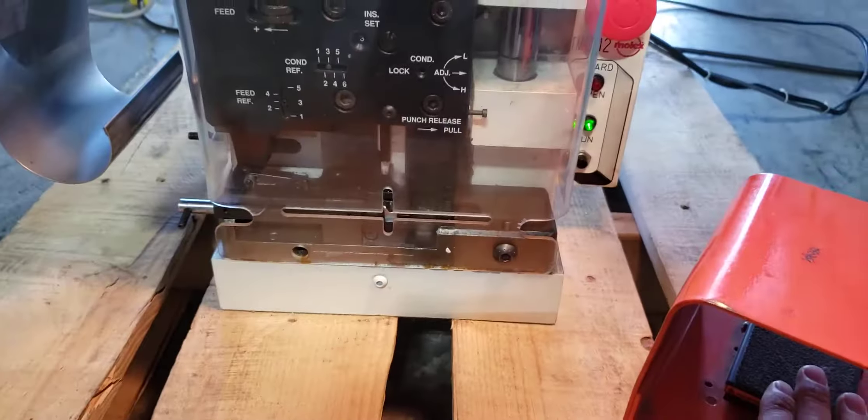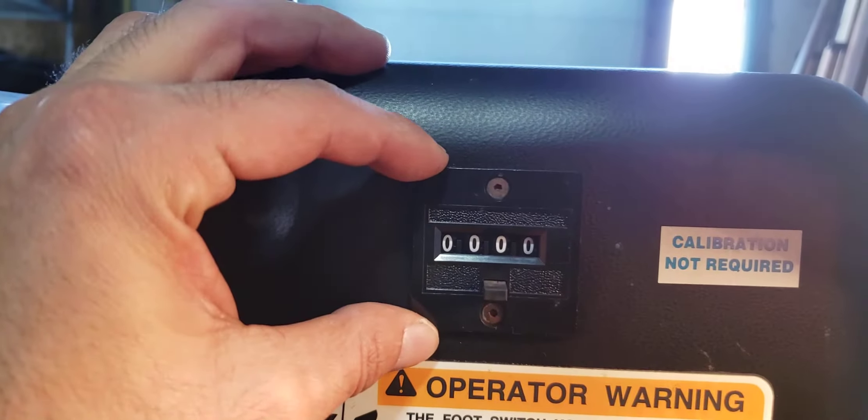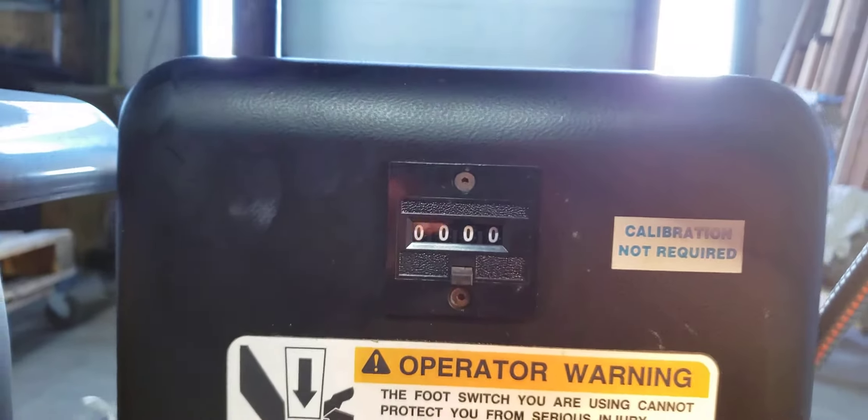The counter is not working — not sure if it was listed like that on the listing that it was purchased from. Other than that, the unit works perfectly fine.